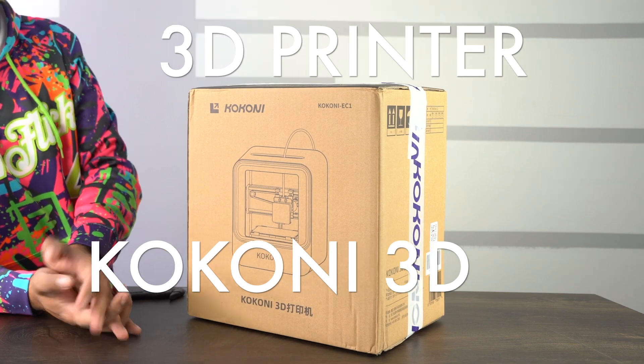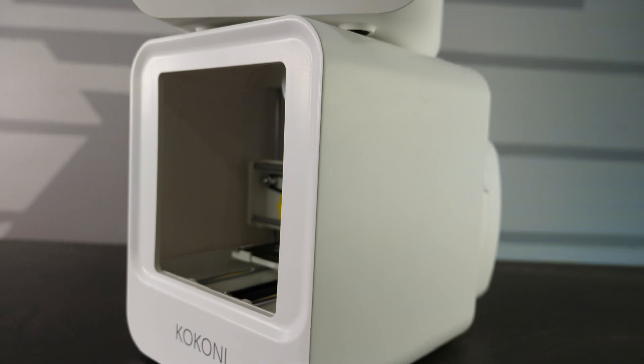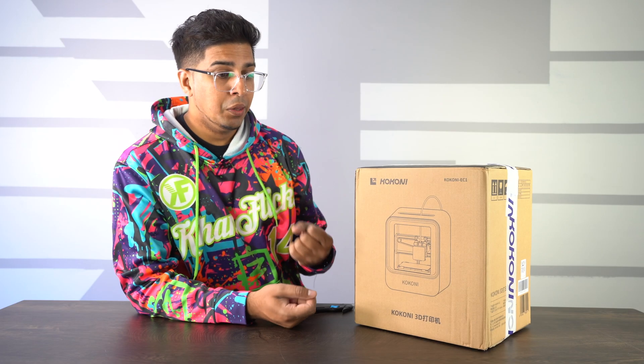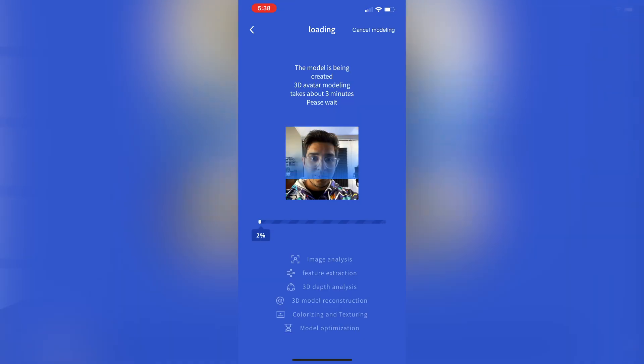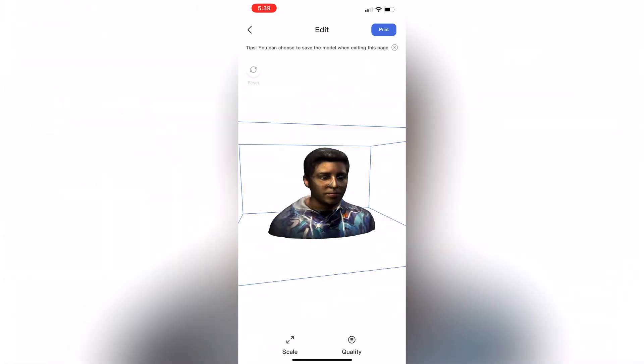Hey guys, welcome back to an all new episode of Conflicts. Today we'll be looking at a prototype 3D printer called the Kokoni 3D printer. This is designed to be an entry-level 3D printer that's very easy and simple to use. Literally with a matter of clicks, you can go ahead and print something based on a picture. It's got its own AI built-in system based off of the app and should be quite easy to use and user-friendly.